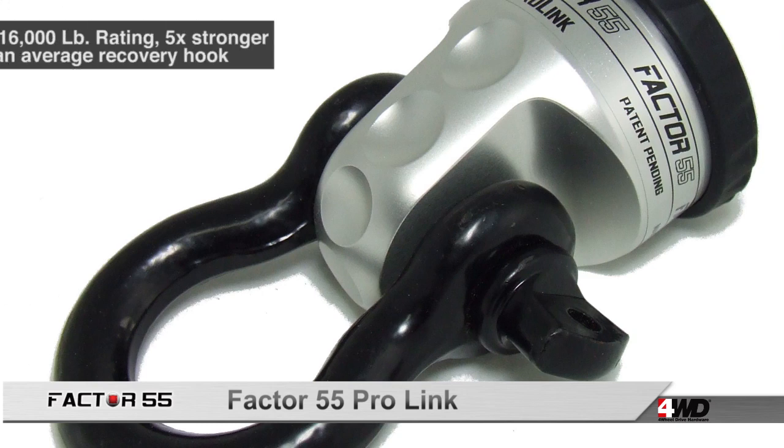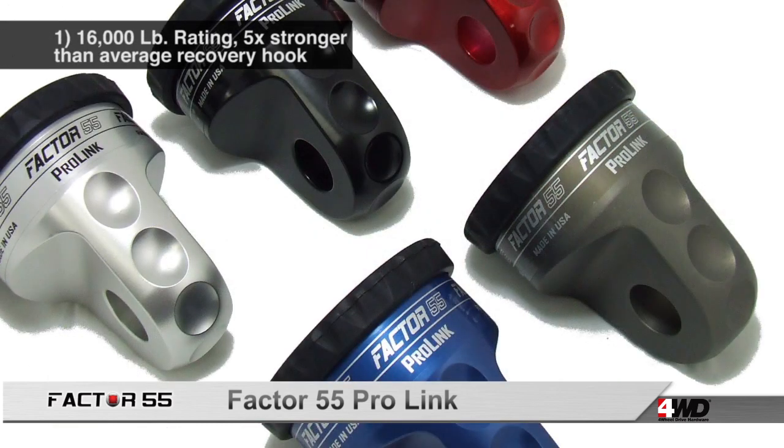Stronger because it has a 16,000 pound load rating — that's five times higher than your average recovery hook.